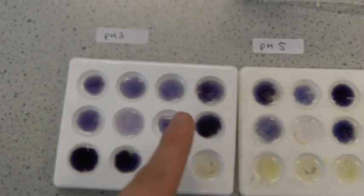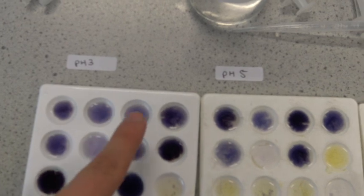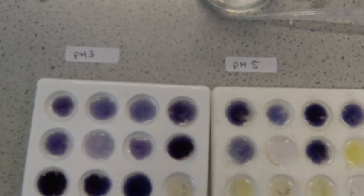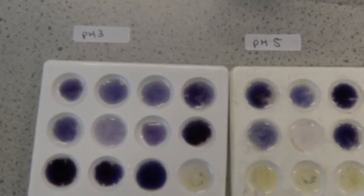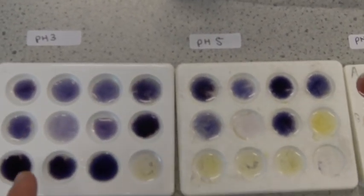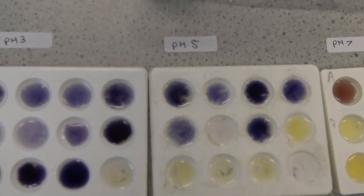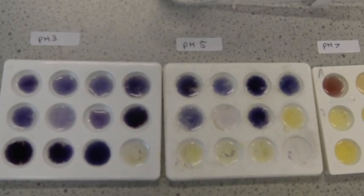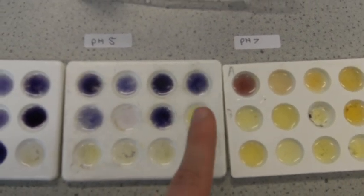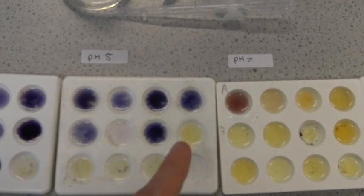Each time we go across one box, we go up by 10 seconds — so 10, 20, 30, 40, 50, 60, 70 seconds. For pH 3, you can see that starch is present all the way up until 110 seconds. Then in the last one the iodine hasn't changed colour, showing that the starch has been converted to glucose. At pH 5, it takes less time — the starch is fully broken down after around 70 seconds.